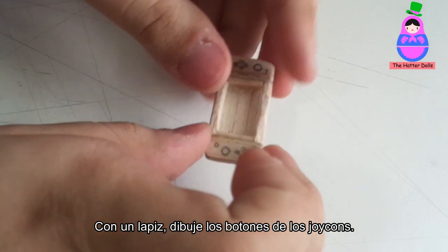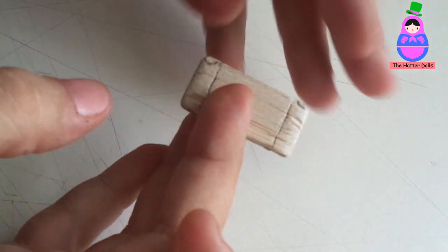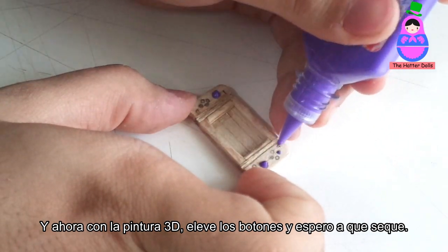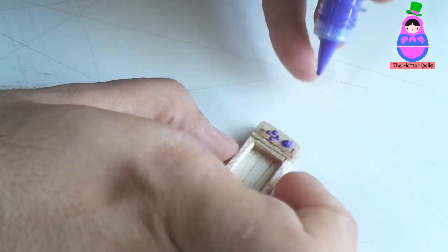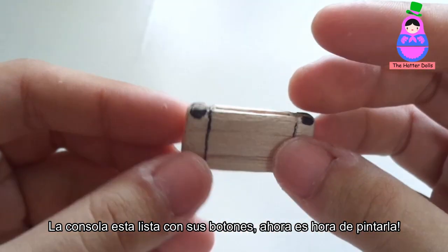With a pencil, I draw the buttons of the Joy-Cons. And now with 3D paint, I raise the buttons and wait for it to dry. The console is ready with its buttons.